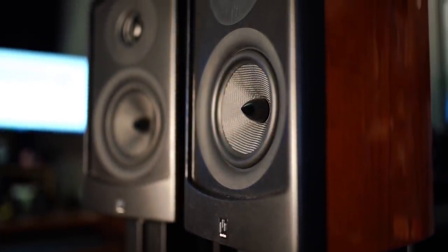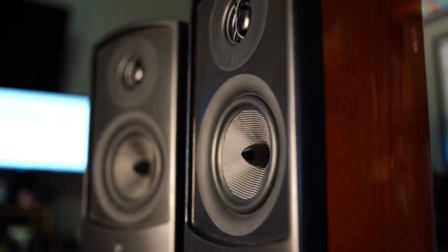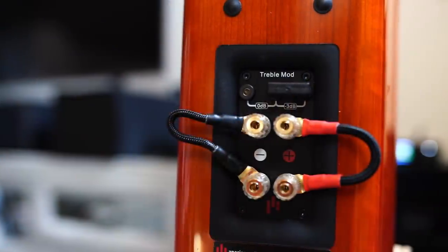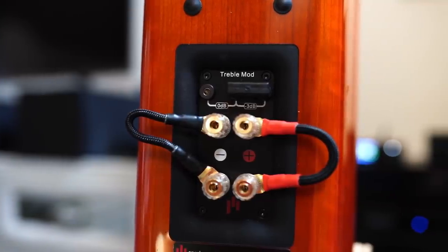You can mount these on the ceiling, on the wall, or they have a little thing on the bottom where you can secure them to speaker stands — they're stand mount speakers. These things are gorgeous, with rounded edges on top and a kind of domed curvature. Just a flawless finish — they look like a piece of art. They're ported with magnetic grilles, one of the prettiest speakers I've ever seen. On the back there's also a treble mod function — a jumper you can move from 0 dB treble down to negative 3 dB treble. I actually ended up going the negative 3 dB.